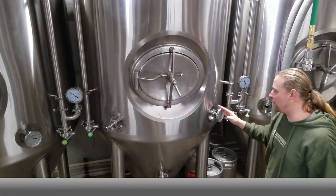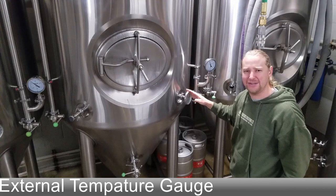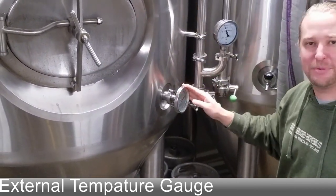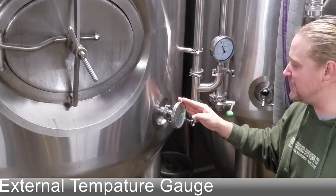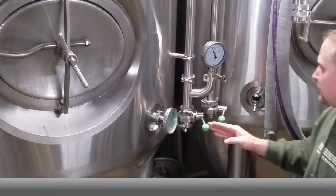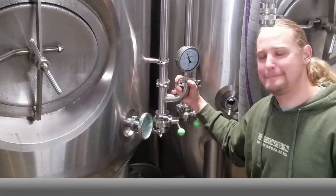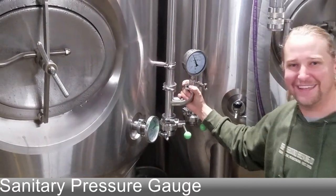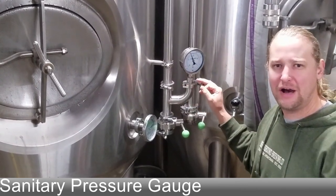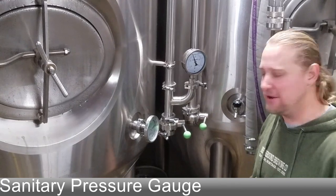Over here we have an external temperature gauge — on the Premier we just rely on RTV sensors or the main glycol temperature controls, so these have an additional double-check. You can also see the pressure gauge here is a little different — it's in a U-shape that makes it removable, not a screw-in like the Premiers.